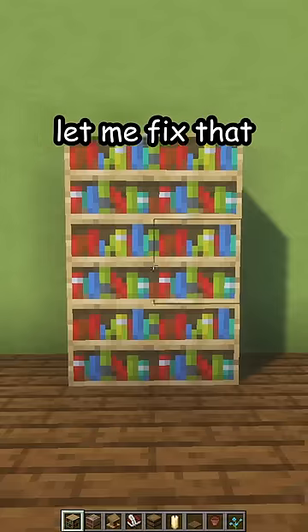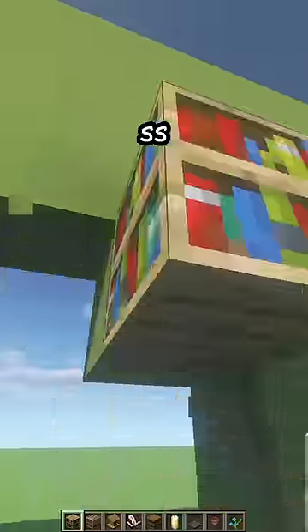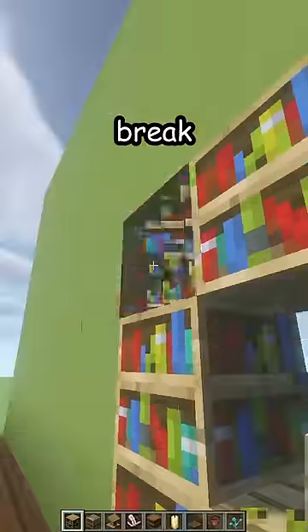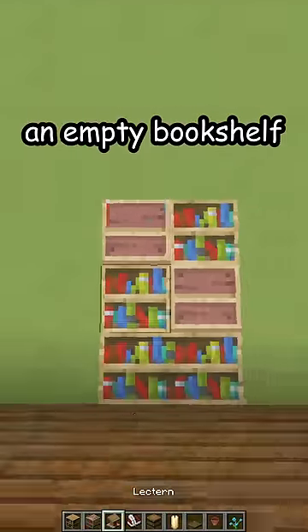Is your bookshelf looking like this? Let me fix that. First, break the old one and place six bookshelves in the wall. Break these two and place a loom sideways — it looks like an empty bookshelf, so it's cool.